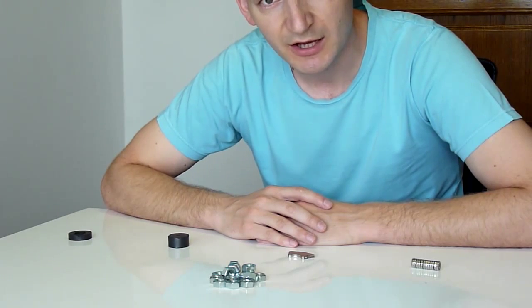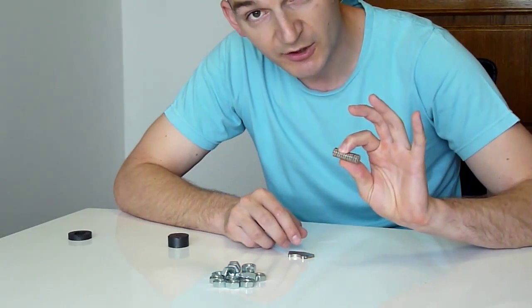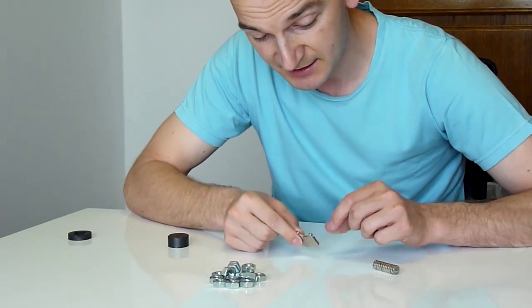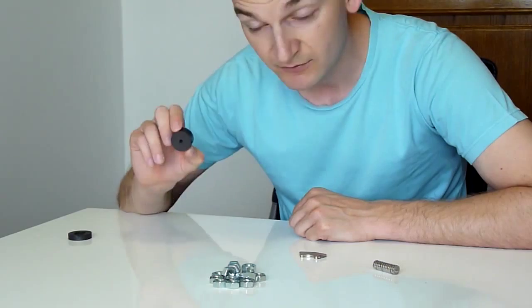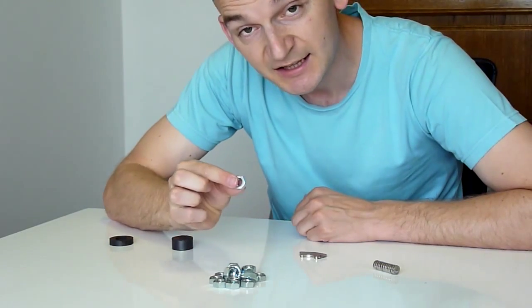So what do we have here for the experiment? We have small neodymium magnets you can buy in the store, and neodymium magnets taken out of a hard disk — every hard drive has these magnets inside. And we have normal ferrite magnets, like the ones you have on your fridge for leaving notes — a smaller one and a bigger one. And we have the steel nuts.